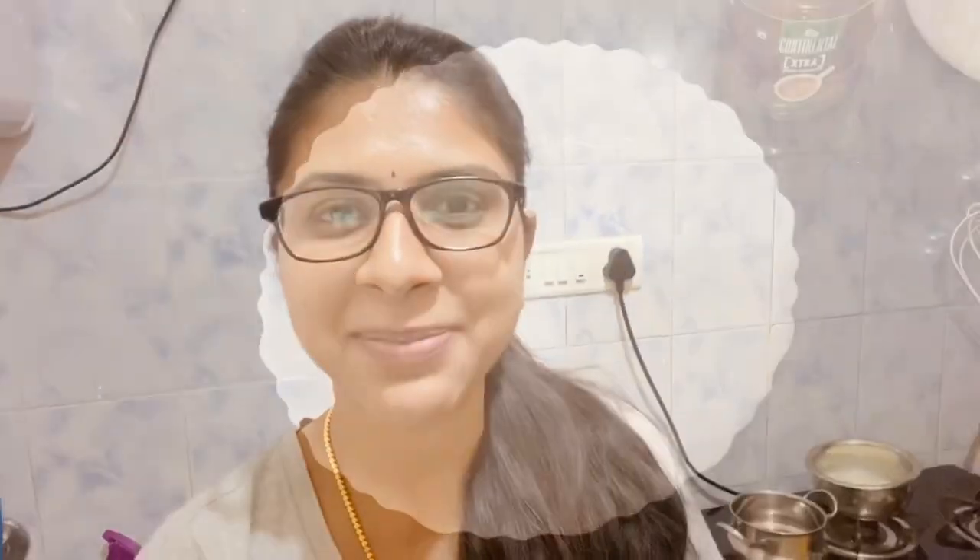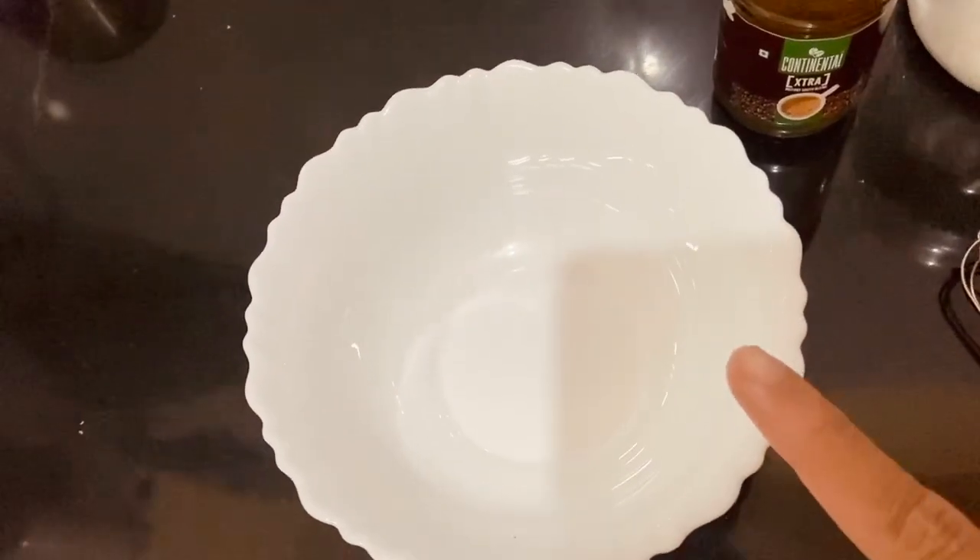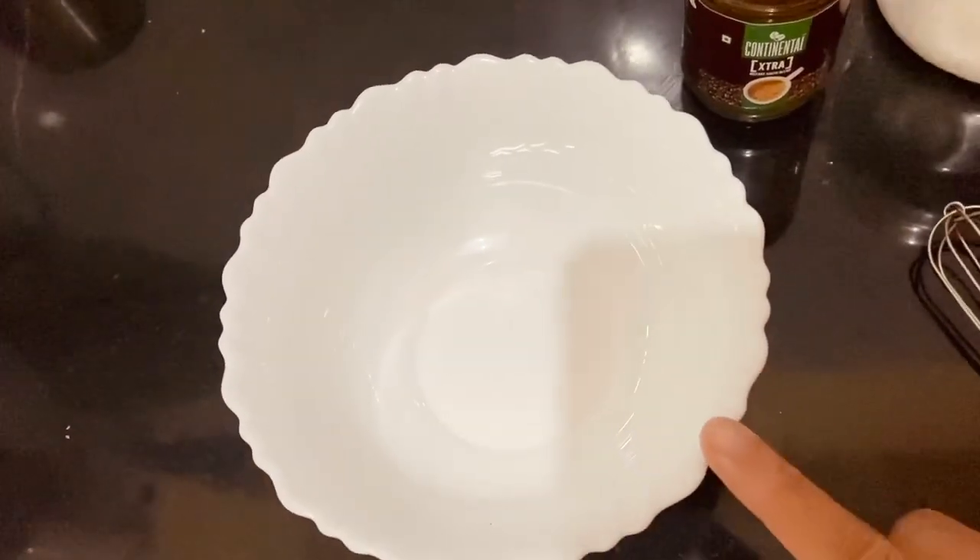So I am excited. Come, let's begin! We have a mixing bowl for Dalgona coffee.